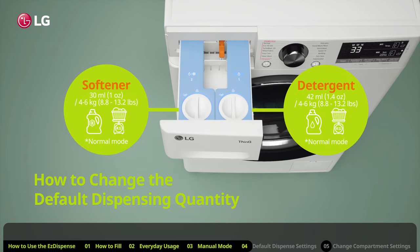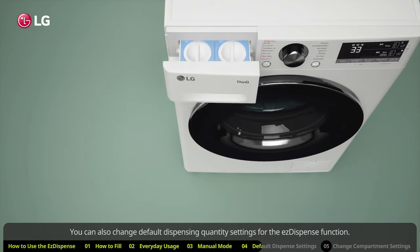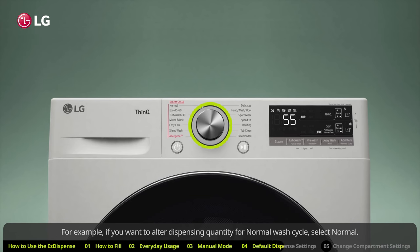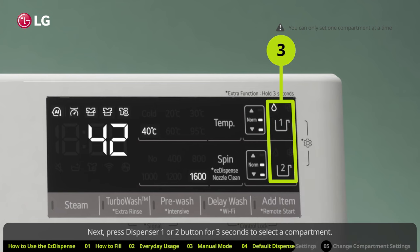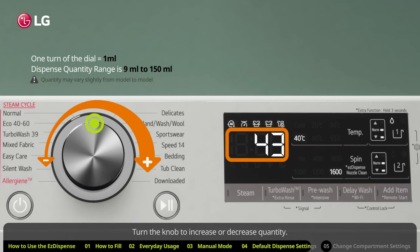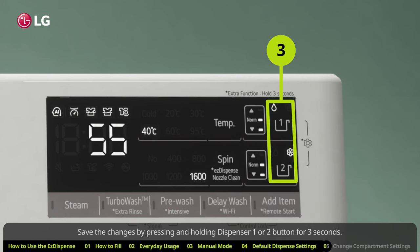How to change default dispensing quantity. You can also change default dispensing quantity settings for the Easy Dispense function. To do so, first turn the knob to select the desired cycle you wish to alter dispensing quantity for. For example, if you want to alter dispensing quantity for the normal wash cycle, select normal. Next, press dispenser one or two button for three seconds to select a compartment and set the detergent or softener dispensing quantity. Turn the knob to increase or decrease quantity. Save the changes by pressing and holding dispenser one or two button for three seconds.